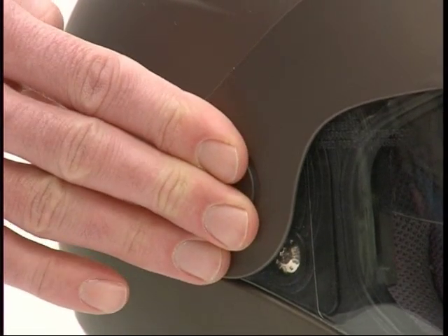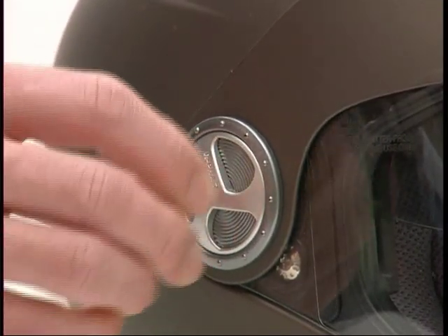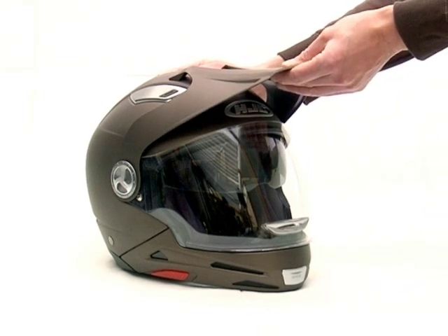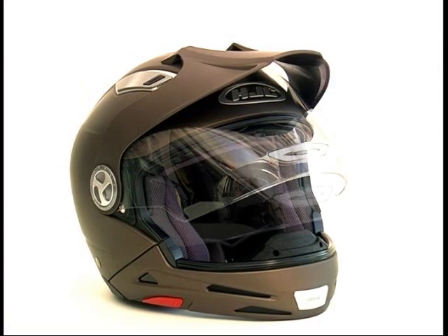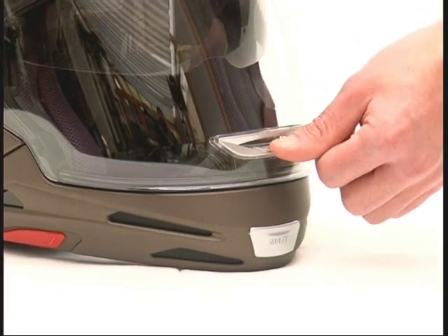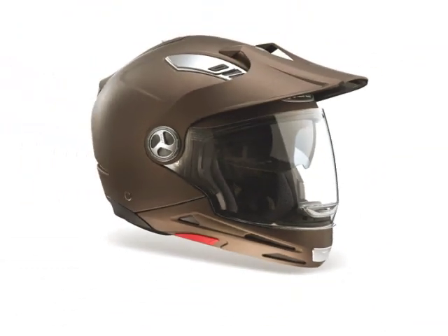Align and insert the peak guide into the shield plate gear, then screw in the shield screws again. You can snap in the peak in three different positions. The shield can be adjusted to three different positions. At the lower edge, an adjustable ventilation device provides comfortable ventilation with no annoying glare from deep standing sun.